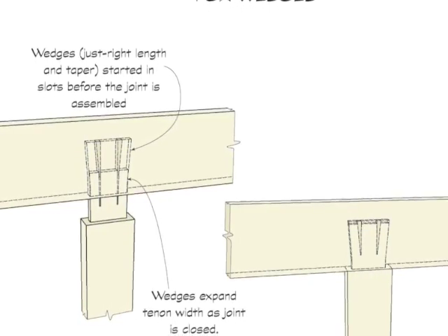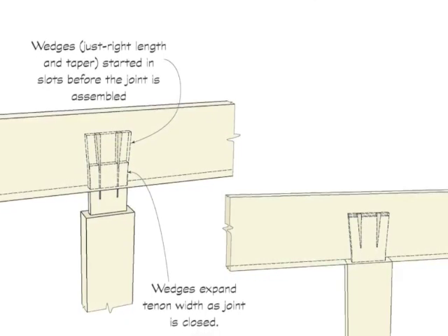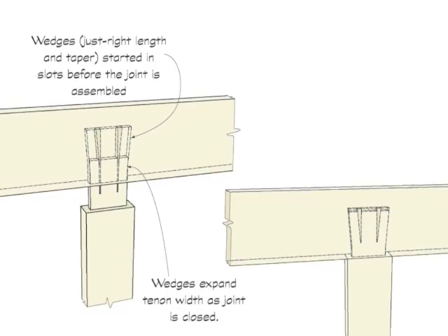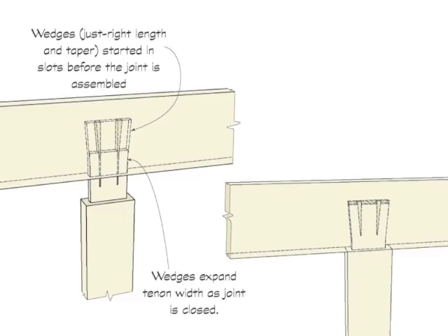The sizes of the components must be carefully made to make sure that the joint closes tightly. The wedges are put in place before the joint is assembled, and as the joint comes together, the wedges force the tenon into the flared opening of the mortise.